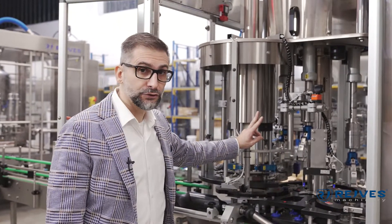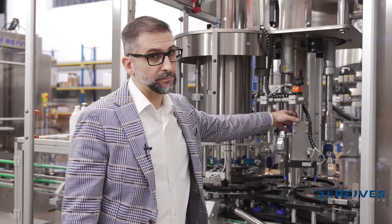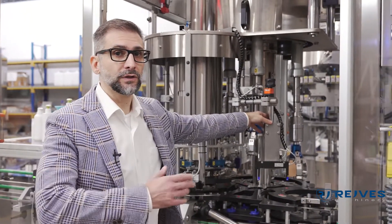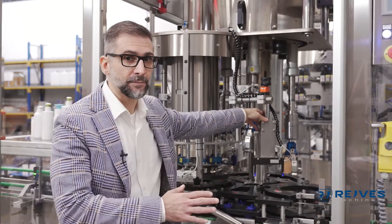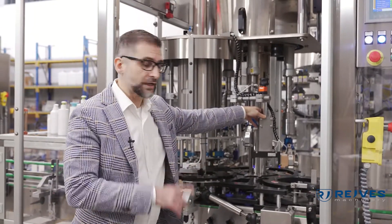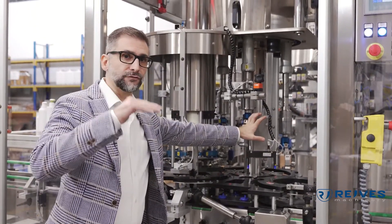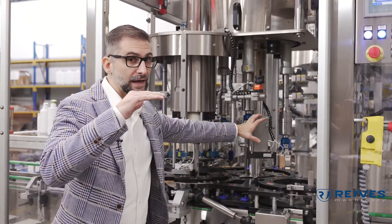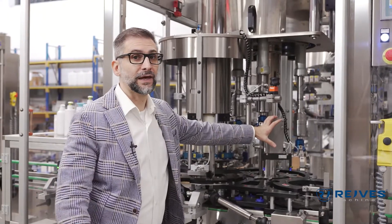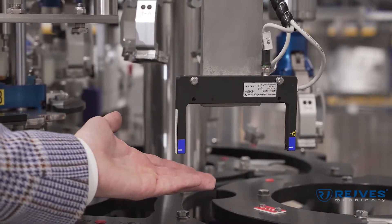There are two other features we can appreciate from here. One is the sensor that detects the presence of the cap — it will signal the machine that there is no cap distributed and therefore the bottle will be rejected. Another sensor, this one, will detect the height of the cap. If the cap is detected as too high, that would mean the cap is not properly tightened and therefore the bottle will again be rejected.